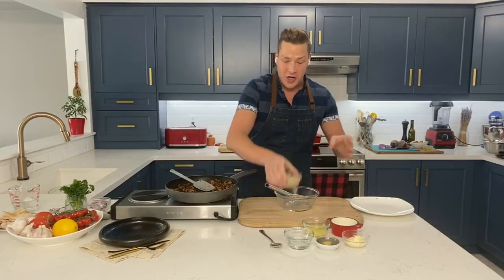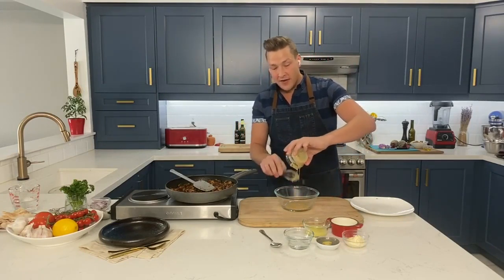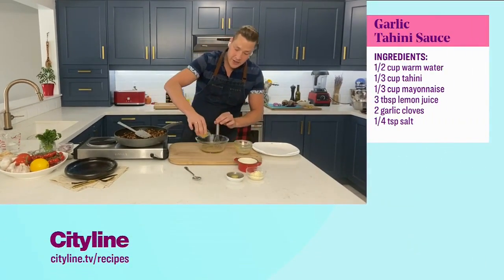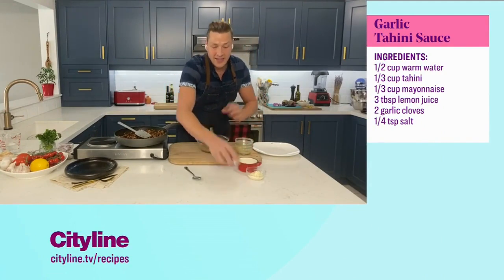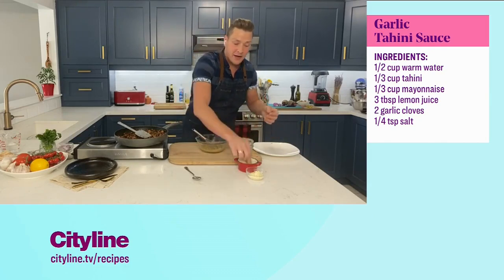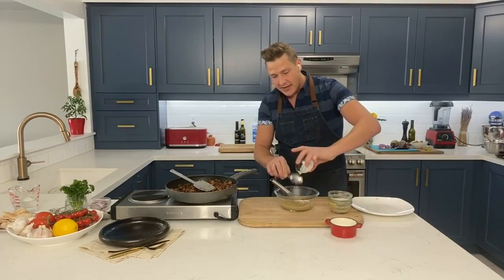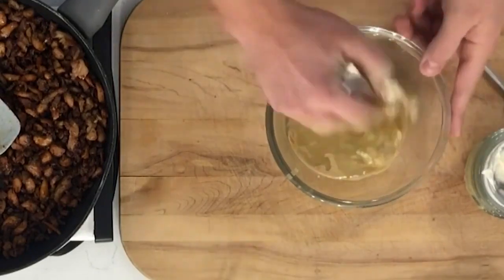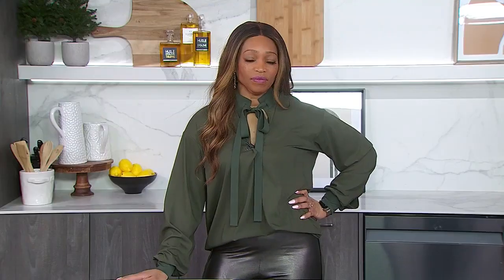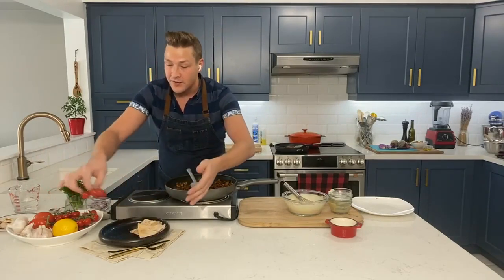Now we're gonna make a garlicky tahini sauce. Into a bowl I'm adding about a third of a cup of tahini, then flavoring it and thinning it with a little water and some lemon juice for acidity. Again some garlic — this recipe doubles down on garlic, two cloves minced — a pinch of salt, and a little bit of mayonnaise just for added richness. Whisk this together and it makes a sauce. You may need to thin it with a little more water, and it will also thicken in the fridge.